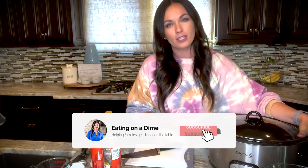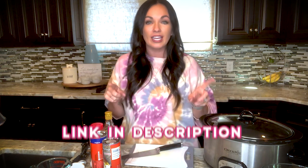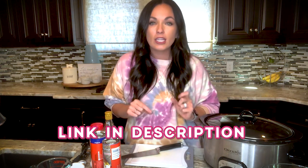It's super fun and so easy to make. The slow cooker is going to do all the work, and that's why I love it. If you want the recipe, I have the link in the description.